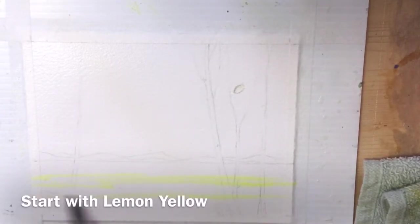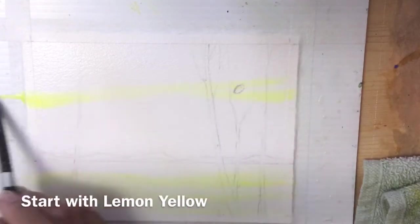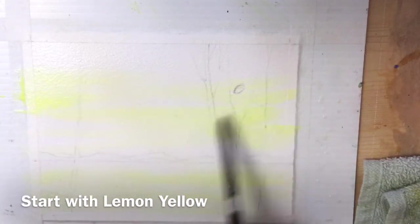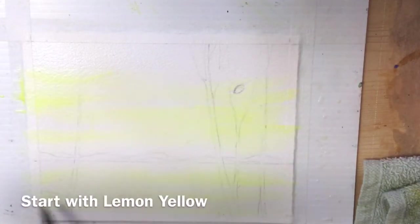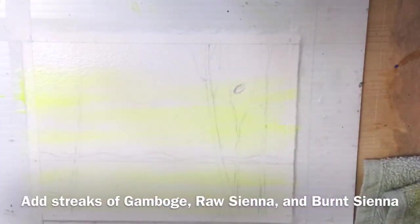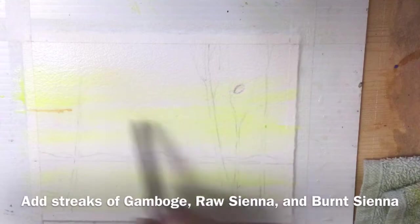I started with wet all over the piece of paper and I'm starting with the lightest color. When I finished I wished I'd put more color — the yellow lightened as it dried and I would have liked it to have been a bit deeper and darker, so if I did it again I would have gone a bit stronger with the yellow.